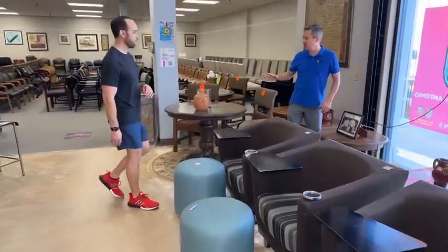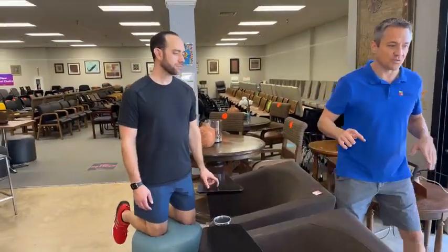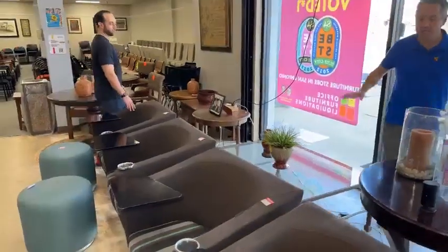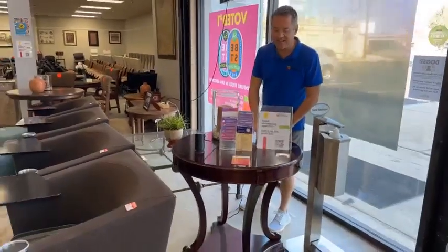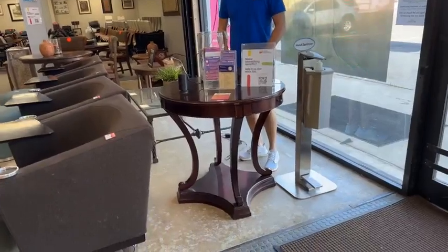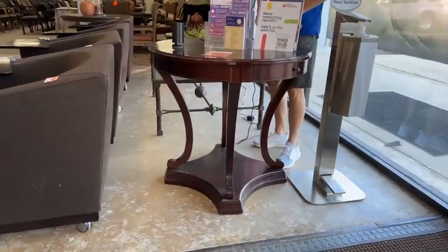We got some specials back here that we haven't talked about in a while. We're going to do something crazy special on all these tables. This table's going to drop in half today — so this is a $169 table. It's going to drop today to $85.